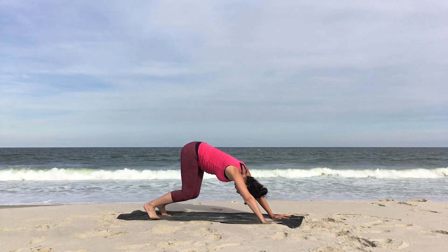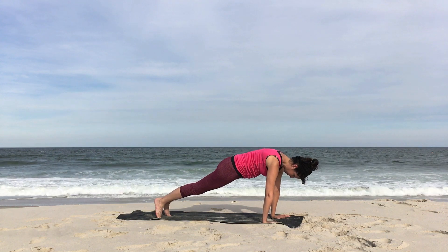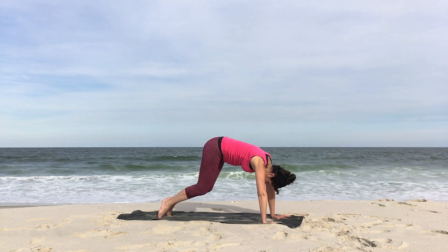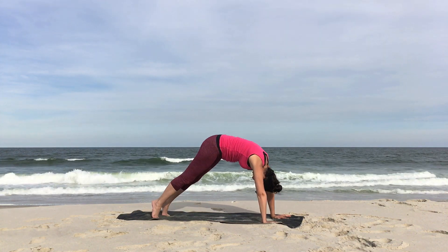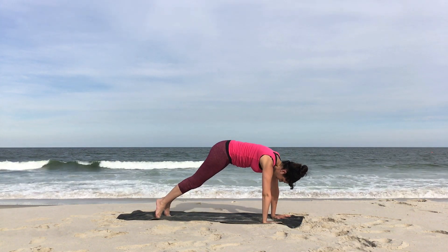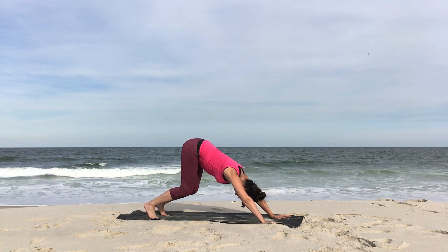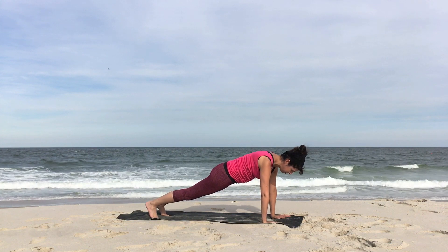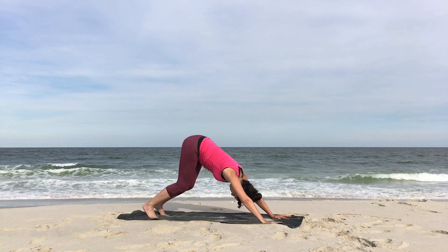Come back to center. Bend both knees. Wave your body forward, high plank. From there, rock it back and forth a couple of times, stretching out and then send it back down dog. Bend your knees, press into the earth, wave forward, high plank. Rock it back and forth and then send it back down dog. Bend your knees, wave yourself forward, lengthening through the spine. Plank. Wave it back and forth rocking and send it back down dog.